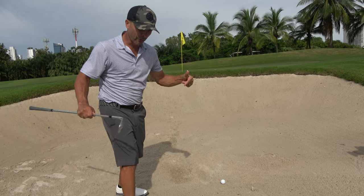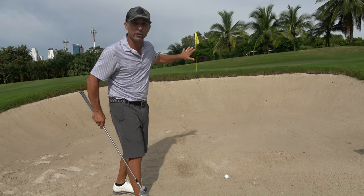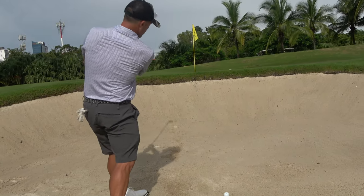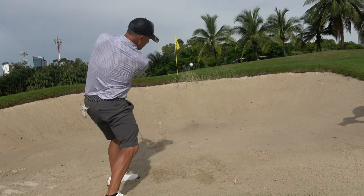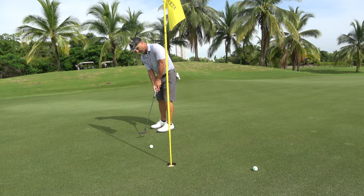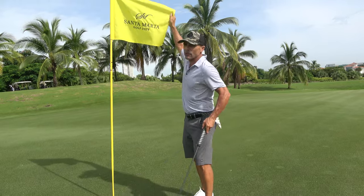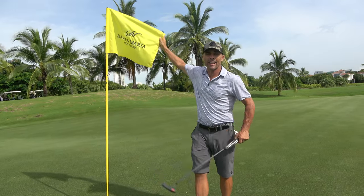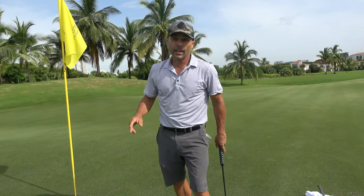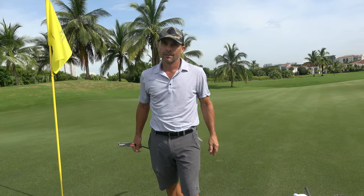If this is all you do from this video, you'll be fine, because this is most of your shots. Accelerate up here — and you're tapping it in. Those are your biggest mistakes. Special thanks to Santa Maria Golf Club for letting us film at their facility. Check them out — link in the video description below. Good luck out of the sand. Love you guys. If you want more instruction, click right over here. See you next time.